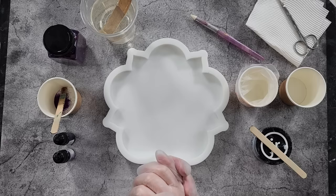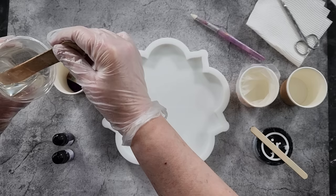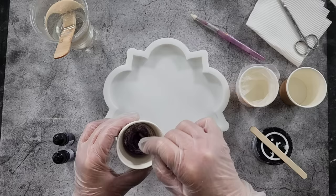G'day guys, welcome back — it's bloom day, and it's purple bloom day! I have got some purples for you today. I love purple. I'm going to try again to get the glitter around the outside. I've got this gorgeous purple shimmery glitter, and I put just a tiny little bit in there — probably just about a quarter full in a little four-ounce cup, 120 mils.